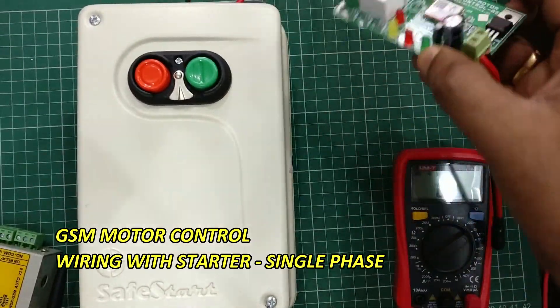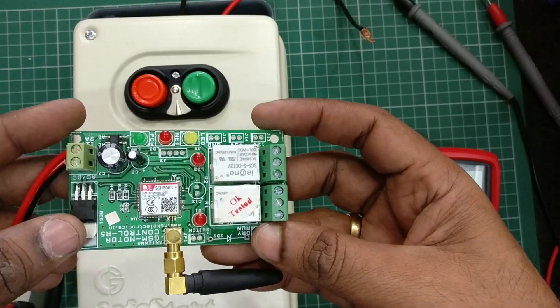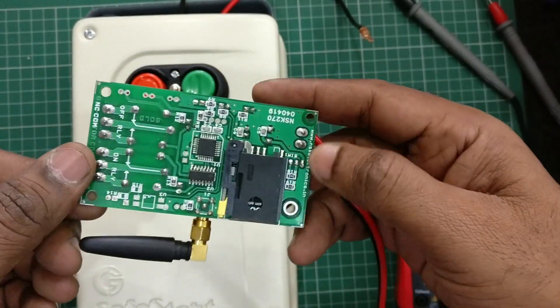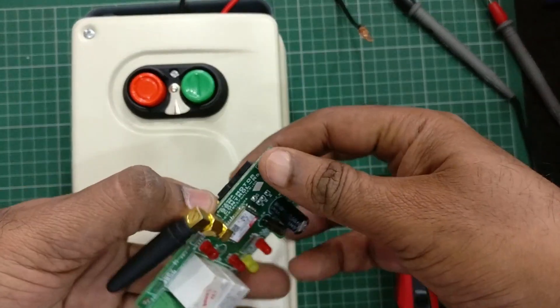Hello, in this video we will see how to use a GSM motor control single phase board with a DOL starter. These GSM motor control boards are manufactured by NSK Electronics, Bangalore.